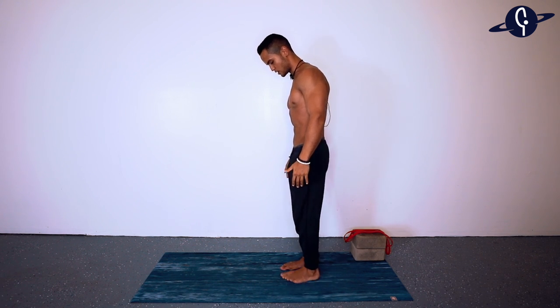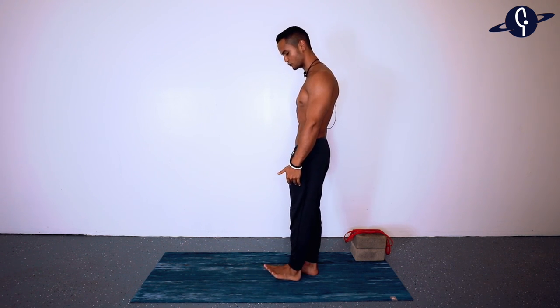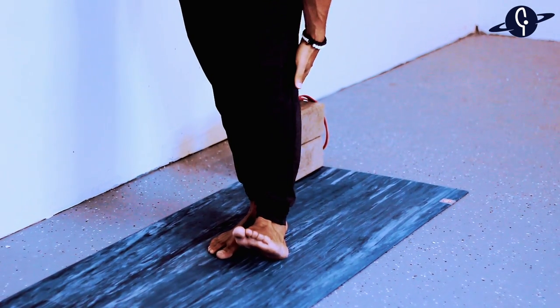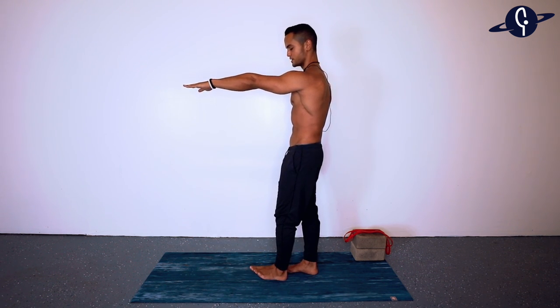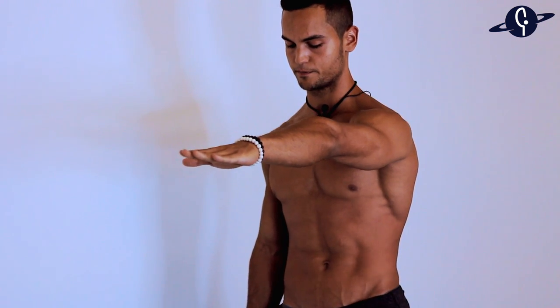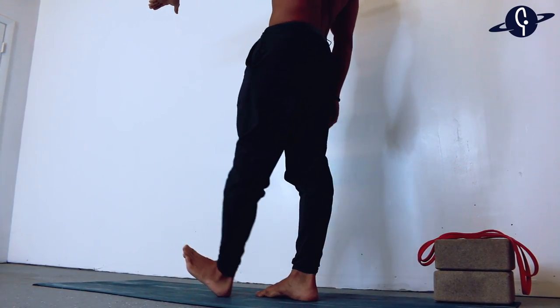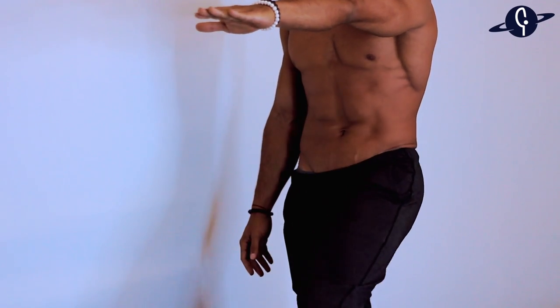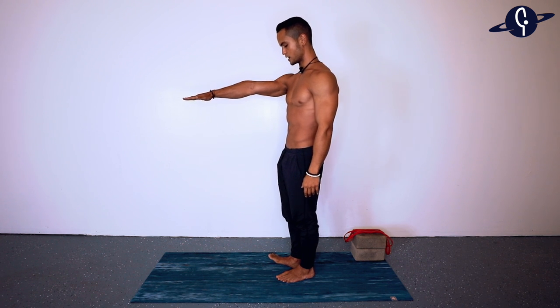Let's begin by warming up our hamstrings with some standing front kicks. Stand about shoulder-width apart and start with the left leg. Flex your foot as much as possible — we're engaging both the calf muscles and the hamstrings. Set your hand at a level you feel comfortable kicking up to, and bring your toes towards your hand rather than lowering your hand to your toes. We're going to go for 10 reps on each side.